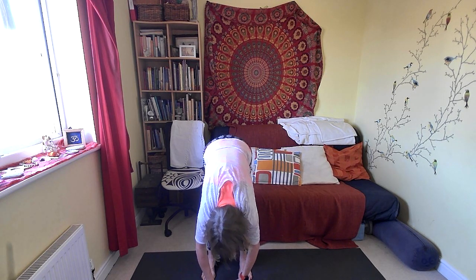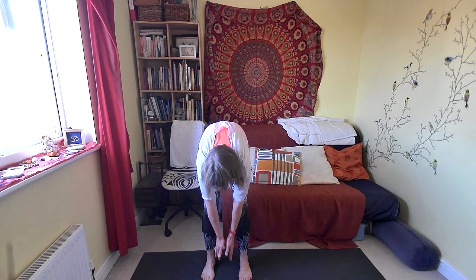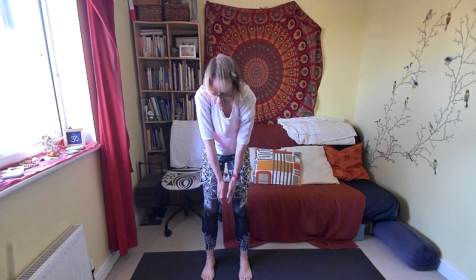Now bend the knees and slowly uncurl, stacking up the vertebrae, coming back up to standing in your mountain pose. Well done! Probably feeling more energized, a bit more flexible, a bit more upbeat. These kind of activations are much more than just for the body — they also wake up your mind, let go of tension and tightness. I wish you a lovely day, taking that newfound energy into whatever you are planning to do today. Thank you for practicing yoga with me and I'll see you in the next video.